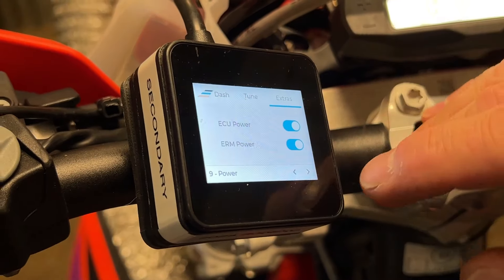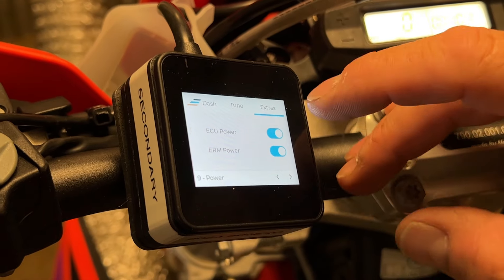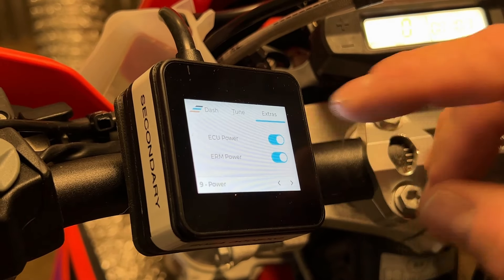On the ERM, go to the extras tab, scroll across until you see the power screen, and then press the ECU power button.